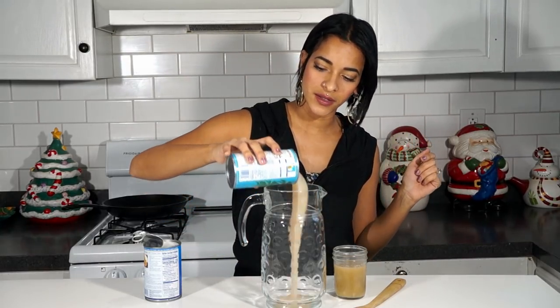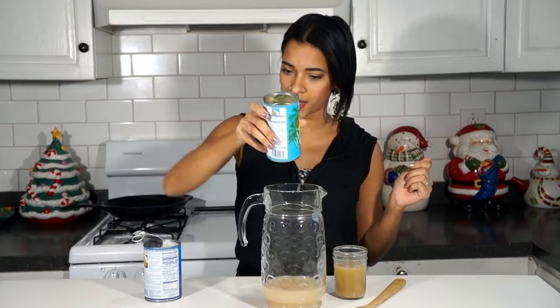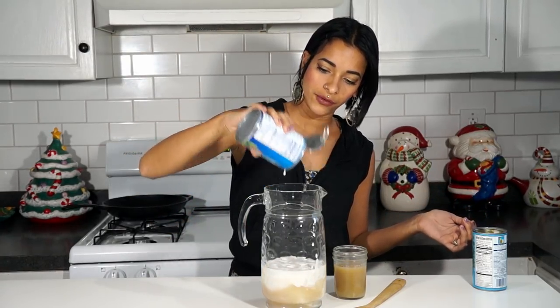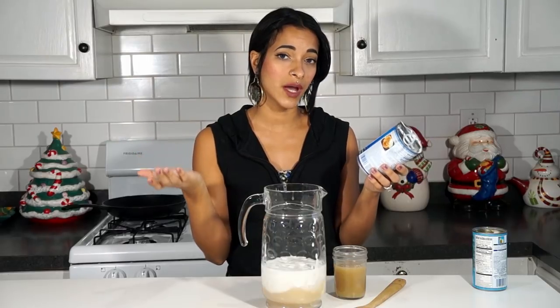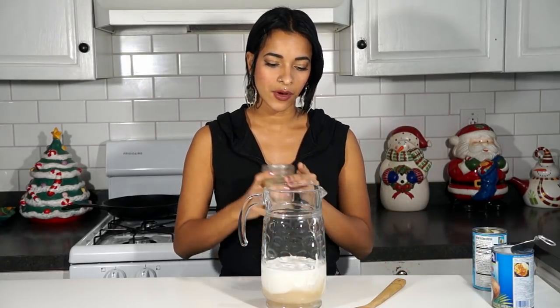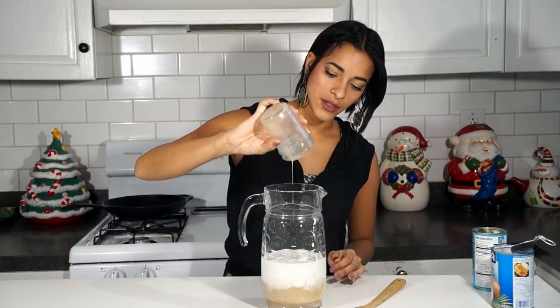First thing you're going to need is one can of coconut cream — this is a 15-ounce can. It doesn't have to be super specific; if you find one that's a little more or a little less, it's okay. And then I'm also going to be using one can of coconut milk. I like to use the Goya because it's really nice and thick, or you can also use Thai coconut milk cans. This one is 13.5 ounces.